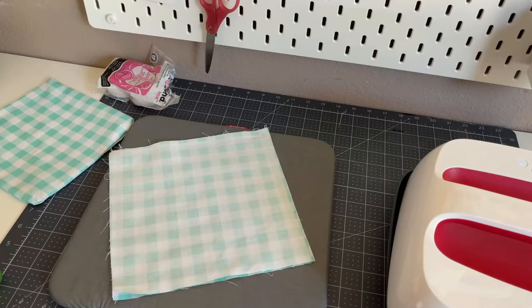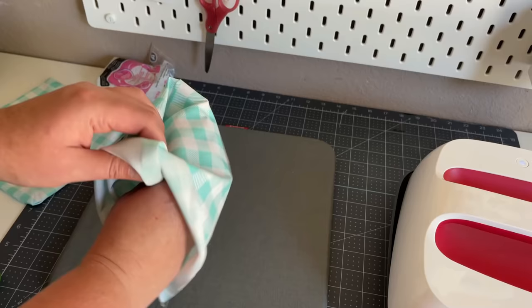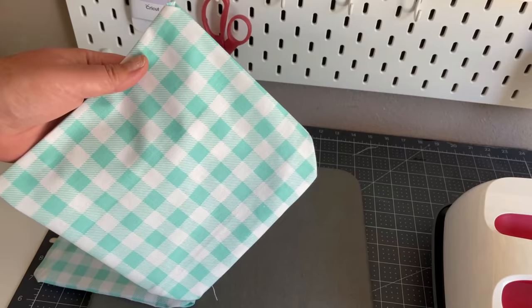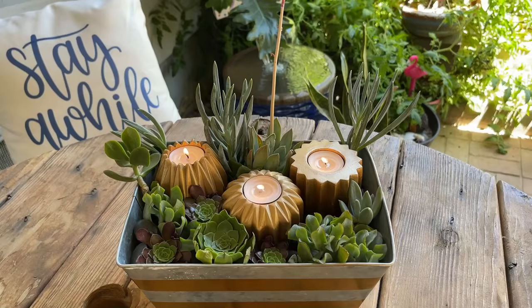I place the strips along the top and sides of the bottom square and then heat press the two fabric pieces together with my EasyPress. Then I flip my napkin inside out and use one more piece of heat bond tape at the bottom, making sure to tuck the ends and corners inward to match the seam on the other three sides of the napkin, and then heat press one more time. Then I just use my scissors and trim off any strings that were left behind.